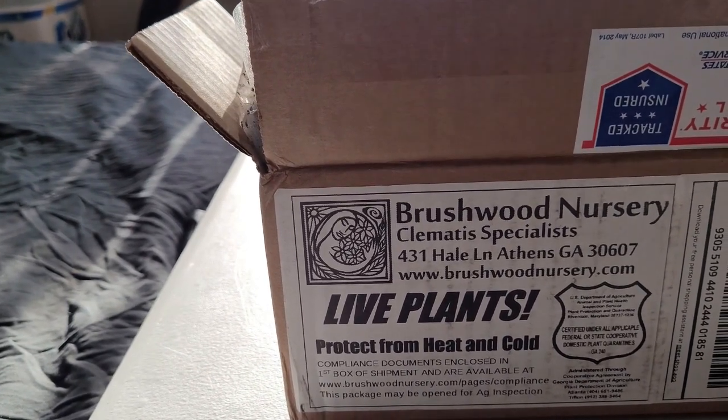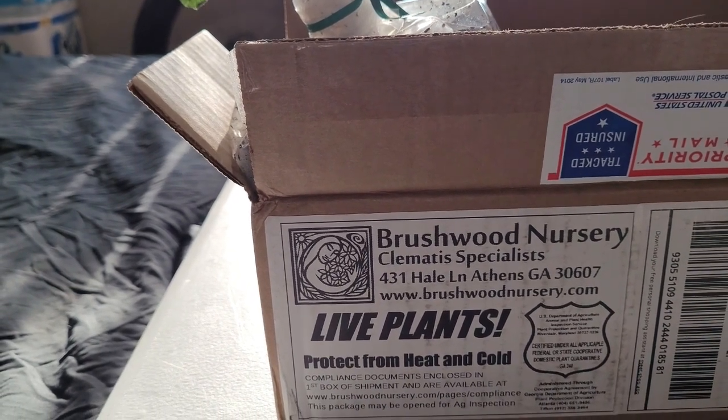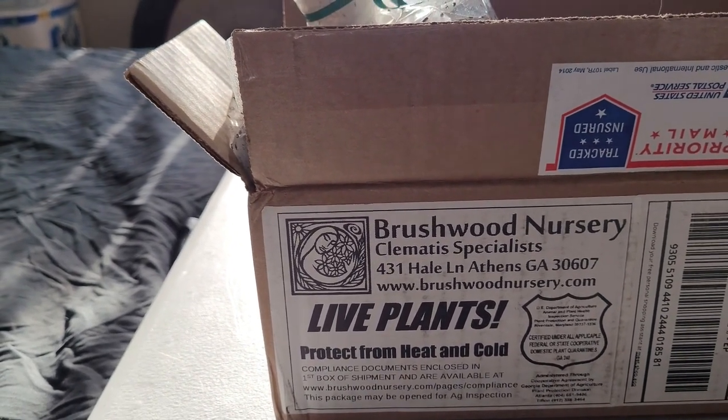Let me just show you the package for the plant. It's from Brushwood Nursery — Clematis specialists. That sounds somehow inappropriate, but whatever.